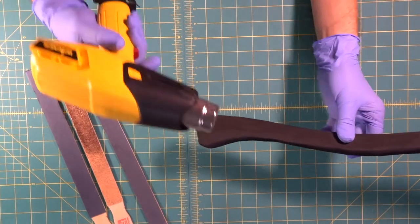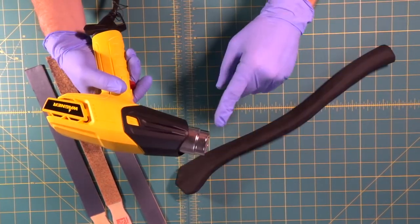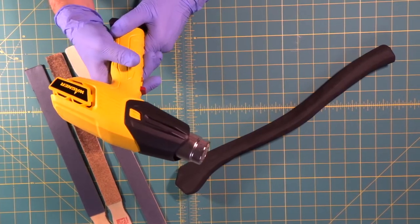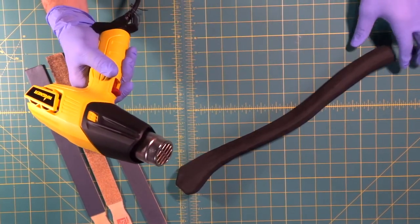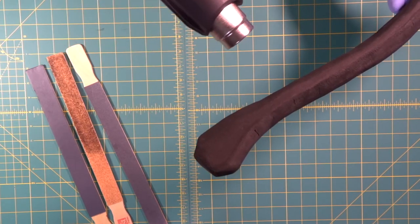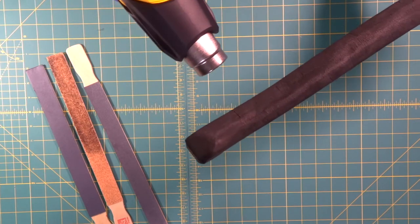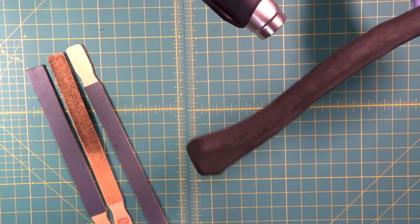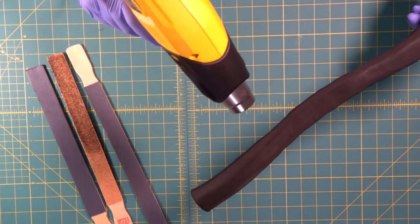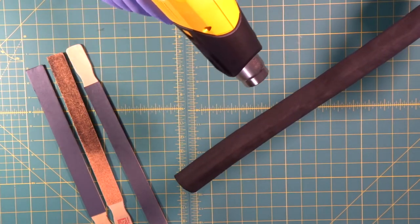What we're going to do now that we have it fairly smooth is bring out our heat gun — be careful because these are super hot. Give it a few seconds to start warming up and as you go over the foam, right before your eyes, you'll see the foam tightening up. You can actually see the surface of the foam change. That really tightens it up, gets rid of a lot of the grooves and gouges, and really smooths it over nicely.